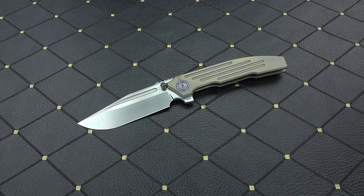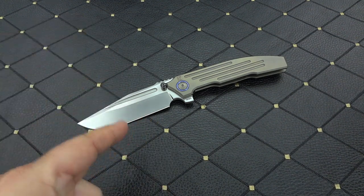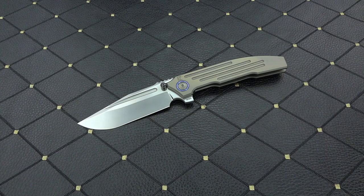I'm about to say something I haven't said since 2014. This is absolutely, hands down, the Knife of the Year.